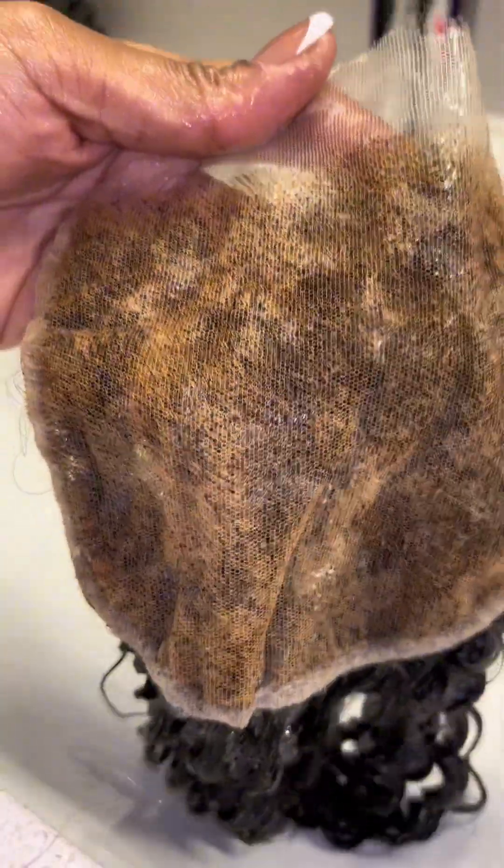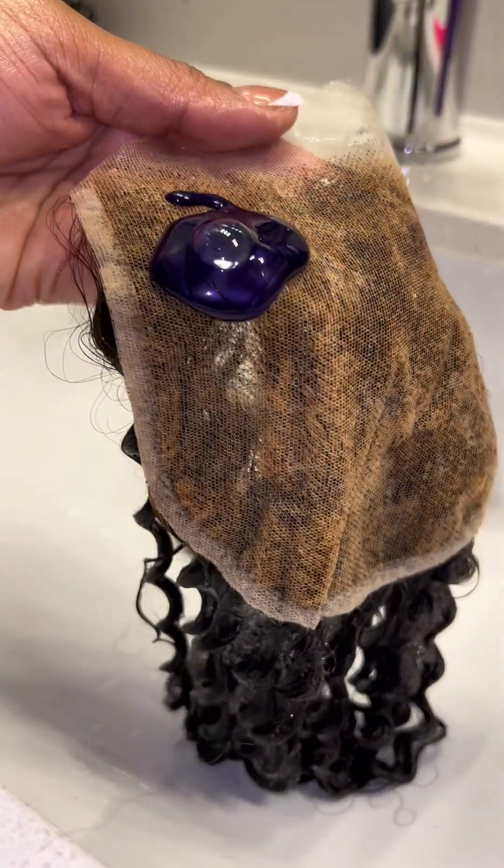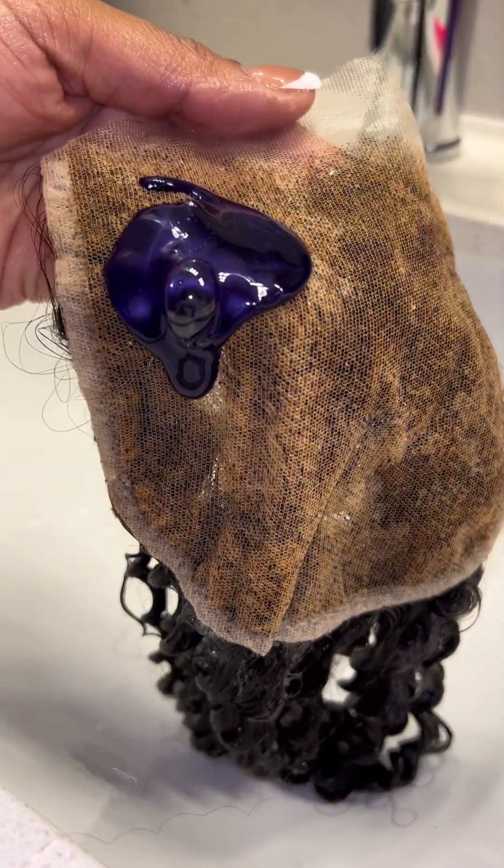This looks a little too orange for me, so I'm going to go ahead and add purple shampoo so that I can make the tone more of a natural color.